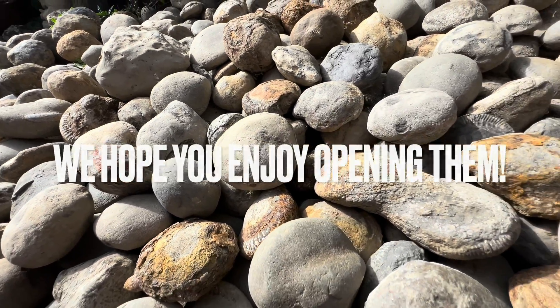Thanks in advance for supporting what we do. There we have it — lots of really nice fossils opened. As I said in the beginning of the video, we don't always find that many nice fossils every time we go out, so it's really nice when we do. If you decide to get some fossils to crack open yourself at home, I really hope you enjoy them. Thanks for watching. I'll play a little scenery clip just to round off the video and I'll see you in the next one.